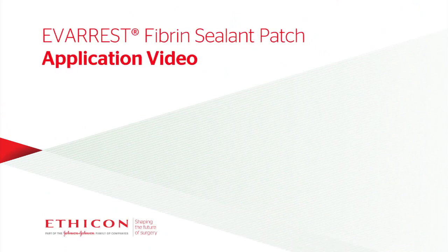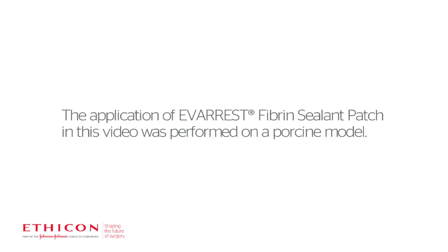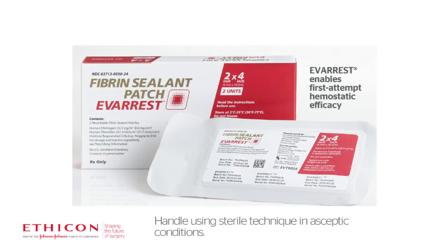Everest Vibrant Sealant Patch Application. Everest enables first attempt hemostatic efficacy right out of the box and comes in ready-to-use sterile packages.